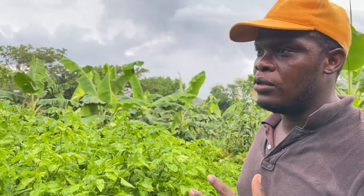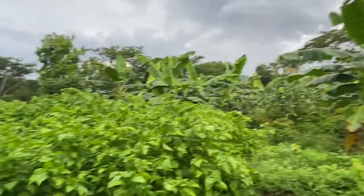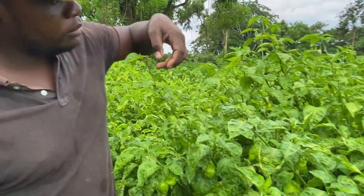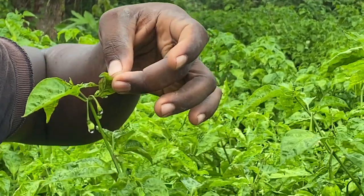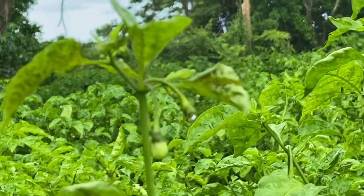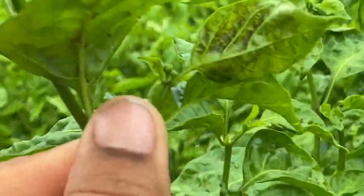Now this garden is looking beautiful, but let me show you something about this particular leaf. Come closer, camera lady — look at this leaf at the top. This is the fungus I'm talking about. The rain brings this fungus. This fungus is both contact and systemic.